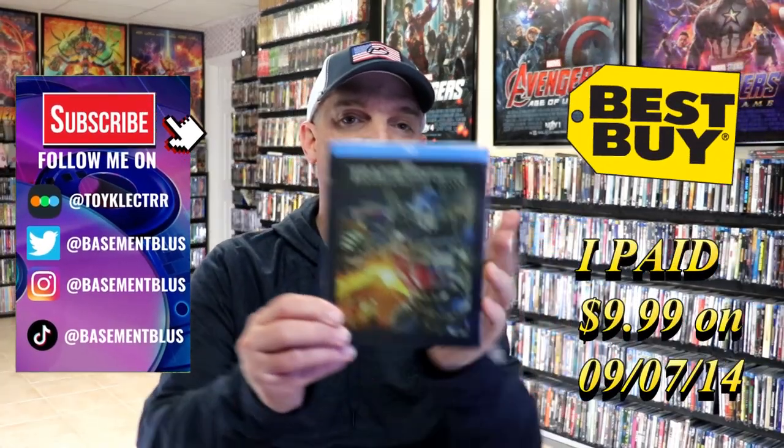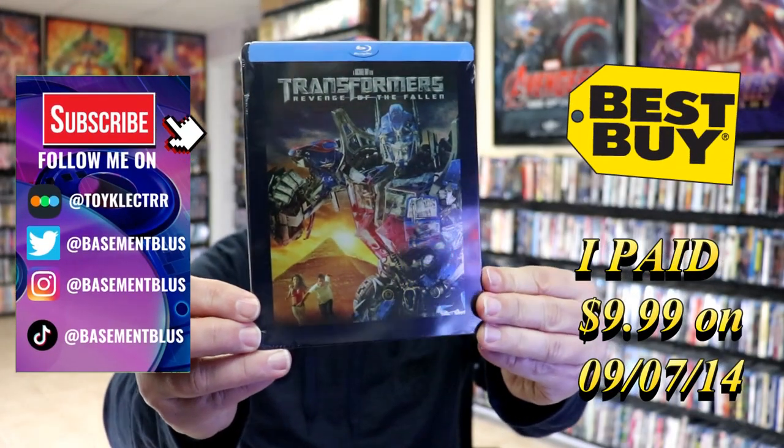Today I wanted to take time to do an unwrapping of the Blu-ray Steelbook for Transformers: Revenge of the Fallen.